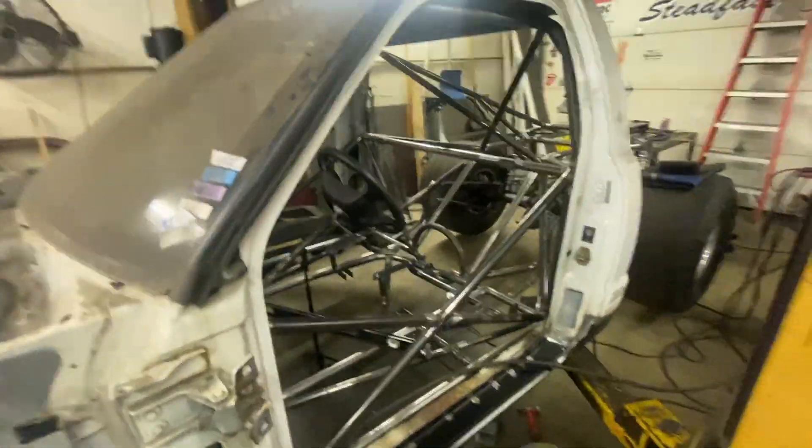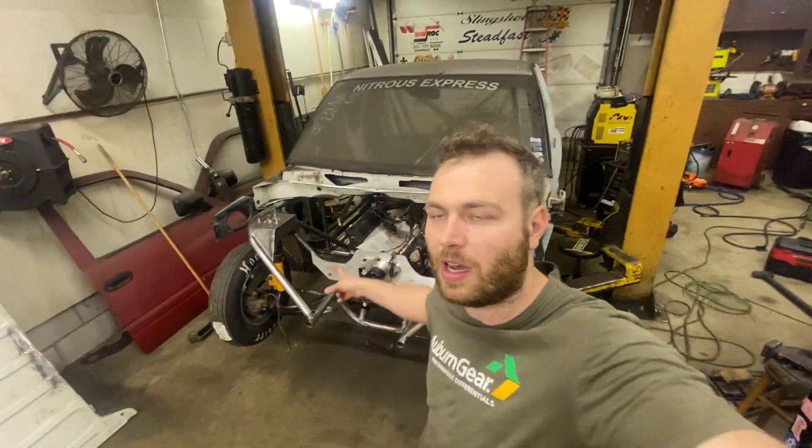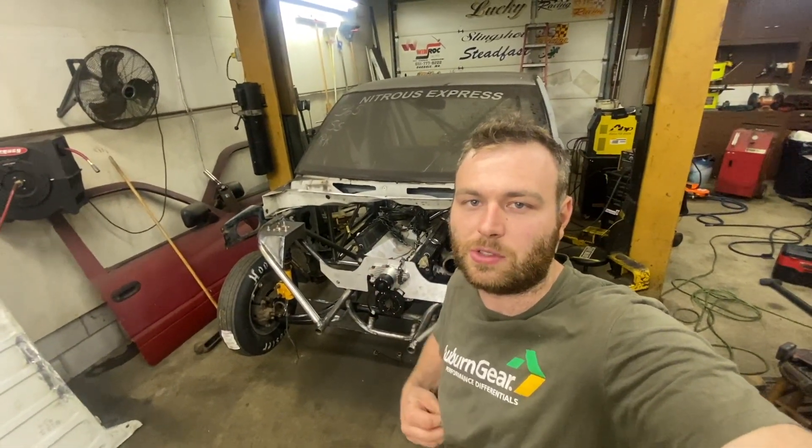We'll put a link in the description to the NHRA rulebook so you can read up before you start trying to build a tube chassis in your garage. The Whitey build is back and she is an absolute monster. I'm excited to get this done so we can get to driving this tube chassis drag truck.